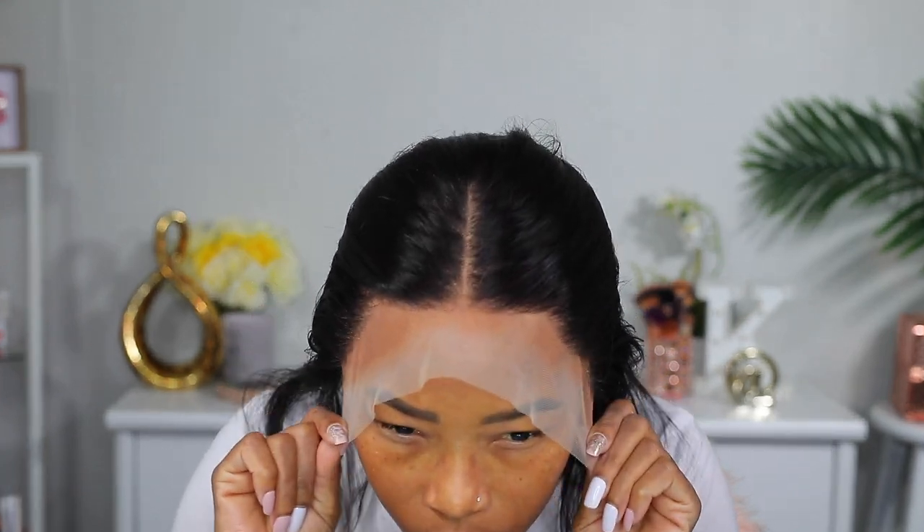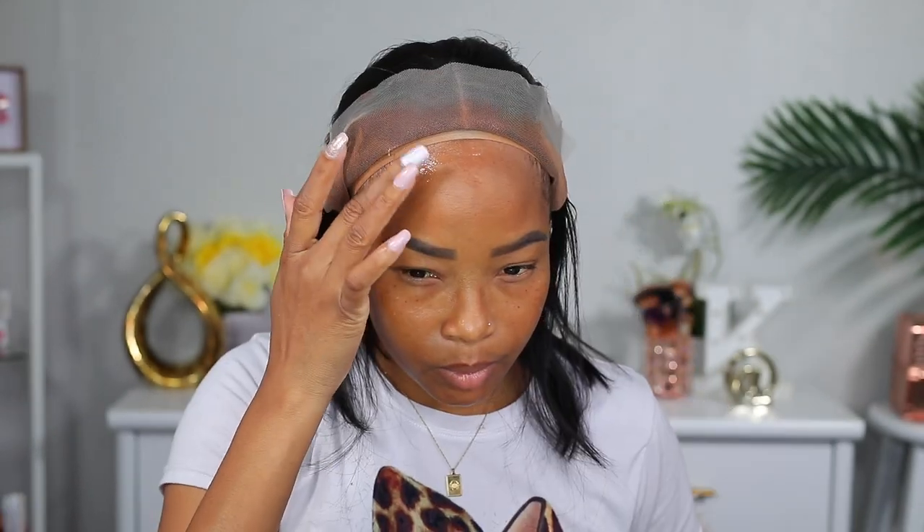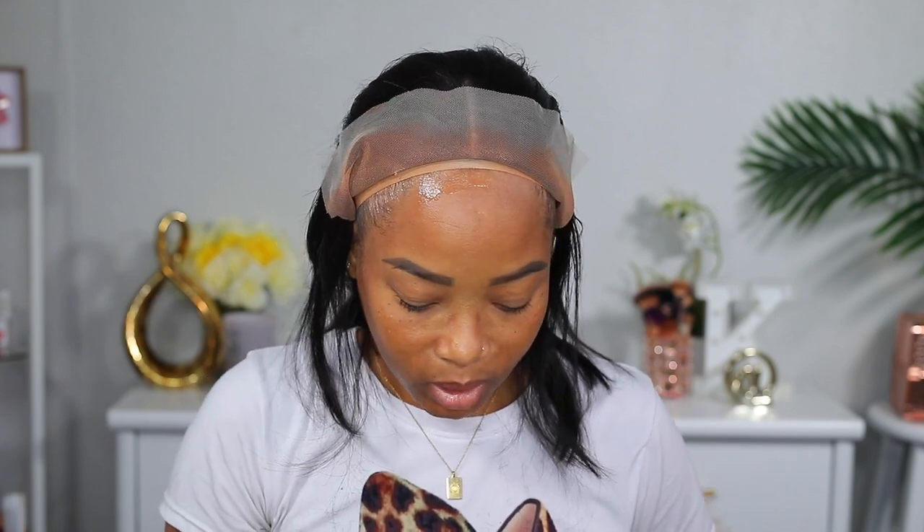Now it's sitting exactly where I want it, so it's time to glue it down. I know I keep saying glue, but bear in mind that this is not a glue — it's actually a gel with a super strong hold. Here I'm applying the gel exactly where I'm gonna be putting the lace, and after that I'm gonna dry it down a little bit with my blow dryer before I put the lace down on it.